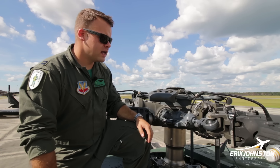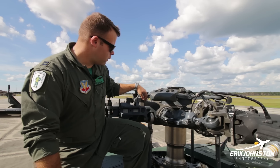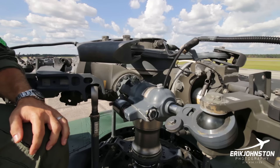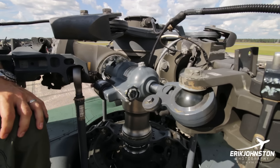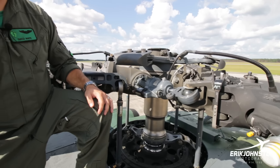The whole rotor head is titanium, which is pretty awesome — it's very tough and ballistically tolerant past 23 millimeter. Especially in the 1970s when they started building these, that was kind of a big deal because titanium wasn't used that much.